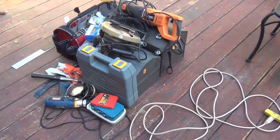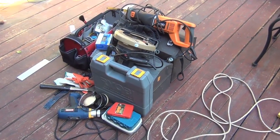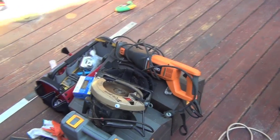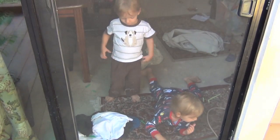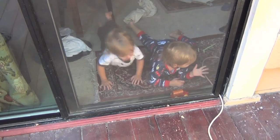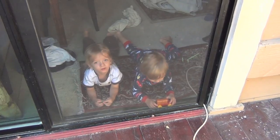I brought too many tools but you never know when you might need something. You can see the circular saw and the Sawzall, which really helped ripping up the old deck boards — we may not use it today. And we're going to have help: two boys, once they get their clothes and shoes on, will be coming out to supervise. Bye boys! Hi Matt! Hi Max, Leo, hi!